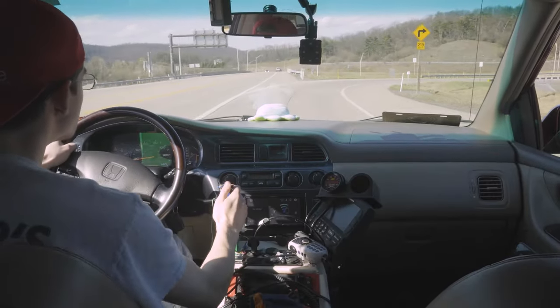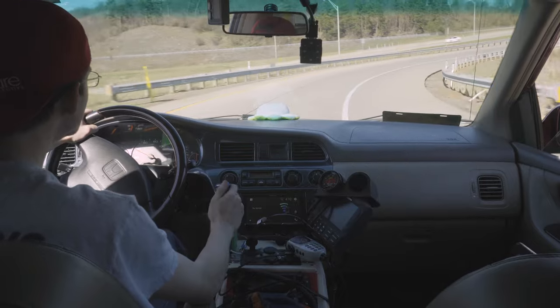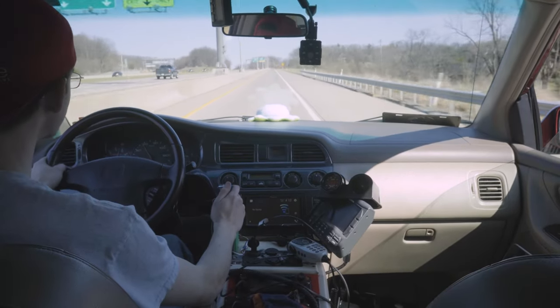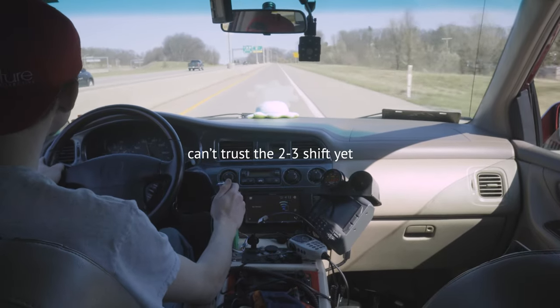We had some really nice weather on Friday and I had off from work, so I was able to get a lot done on the tune. Unfortunately, I didn't remember to record most of the pulls I did, but I did get one of them — here it is. As you can see, the van is definitely starting to come to life. It's still not fast or anything like that, but it is really starting to get moving.